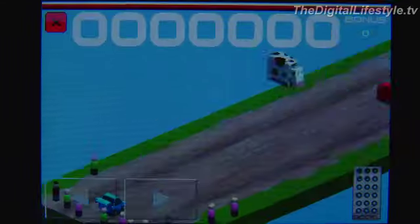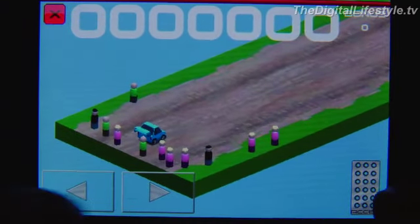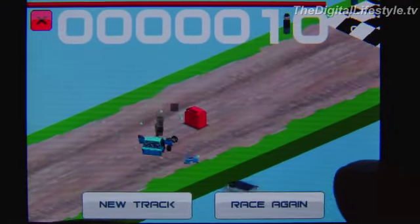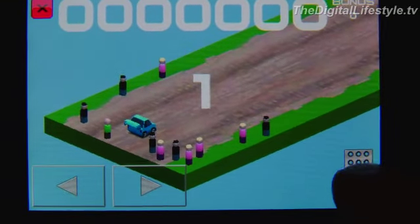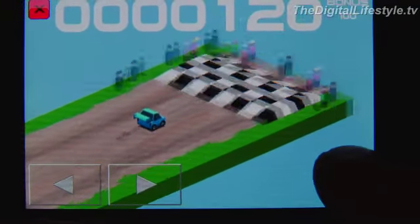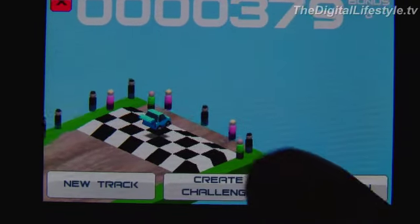You will notice some of the load times take a little while — that is one minor complaint with the game. On the bottom, you've got your left and right controls and your accelerator on the right. You're going to try to go on the track; in this case we're just going in a straight line. You'll want to make sure you pick up those gas cans because you will indeed run out of gas, especially on some of the longer tracks.